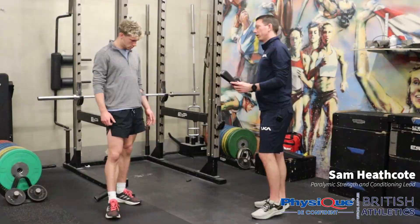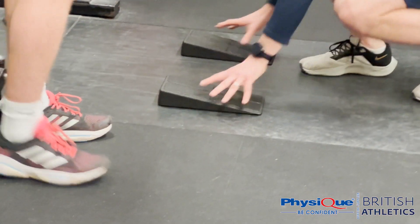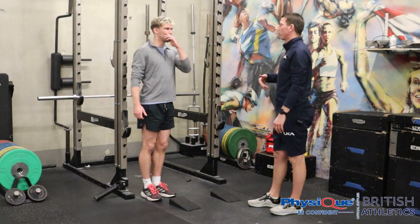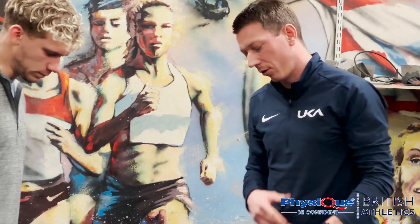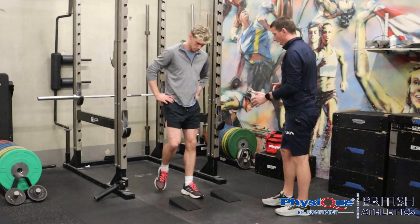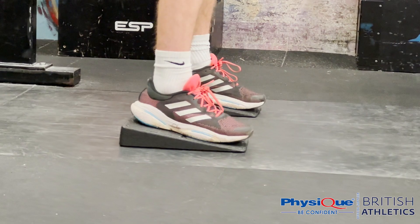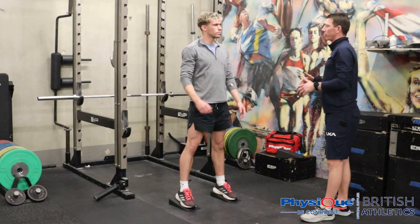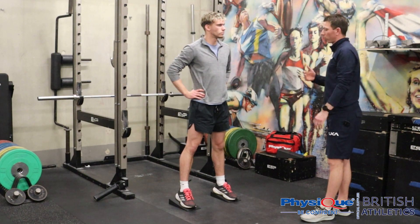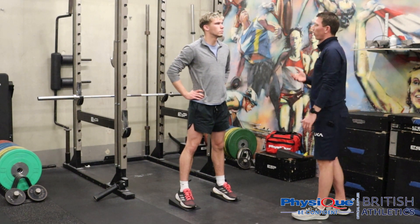Okay Charlie, today we're just going to use these foam wedges to help you with your squats — to support your ankle range so we can get a full range squat. All you're going to do is step on there, heels at the back, toes towards the front. Wherever you feel comfortable, arms across your chest or arms out in front. I just want you to have a go at five pause squats — work your way down through that full range, two-second pause at the bottom, then stand back up.